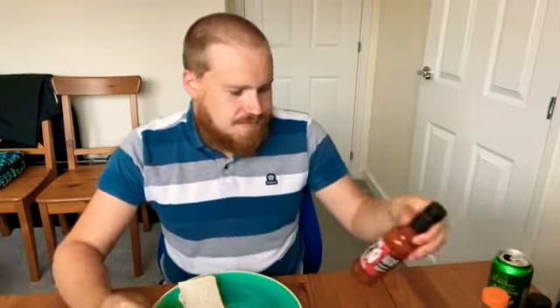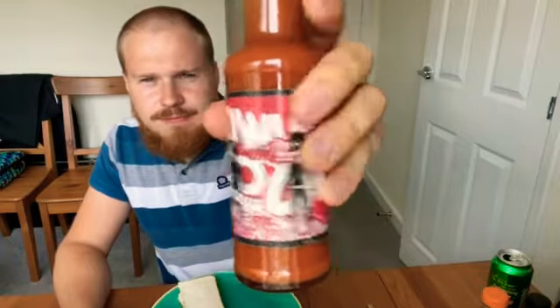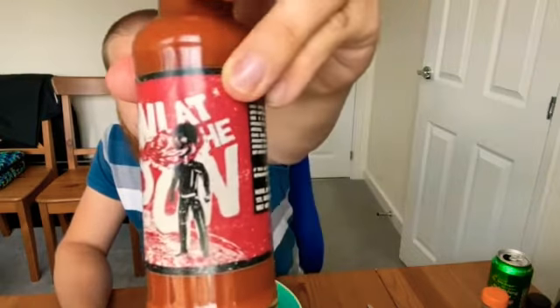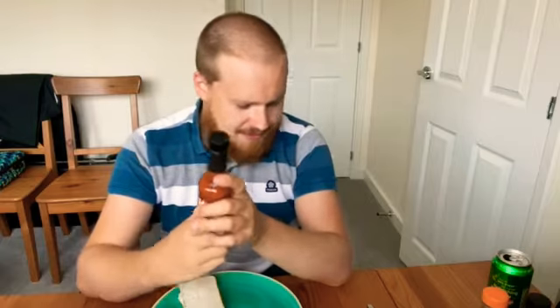Another hot sauce video. This one is called Howl at the Moon — you can see it on the front, with a wolf howling and the moon. This was my least favorite from this month's Bounce Brothers box.